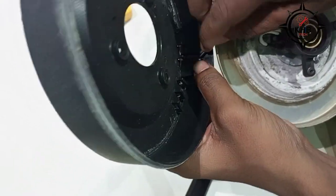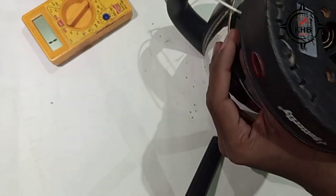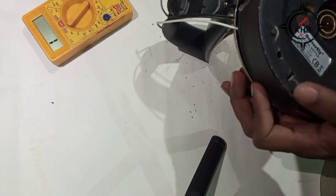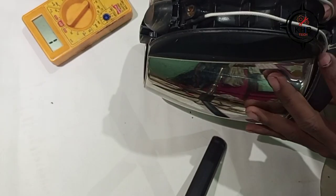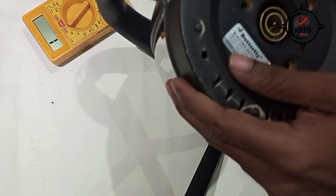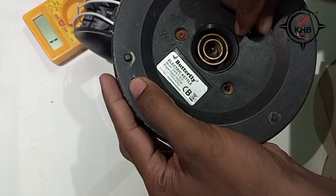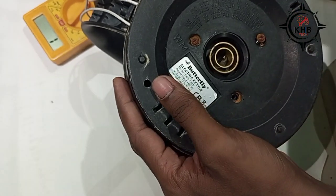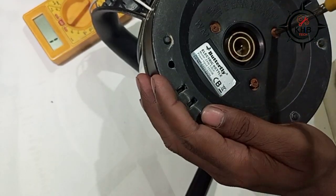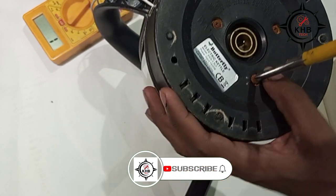Reassemble all parts back in their places and screw the base.